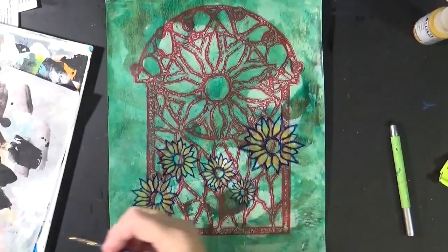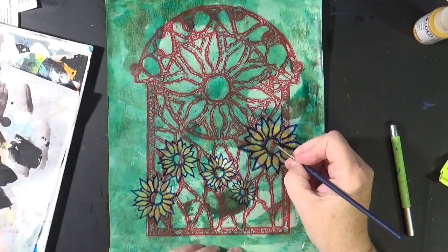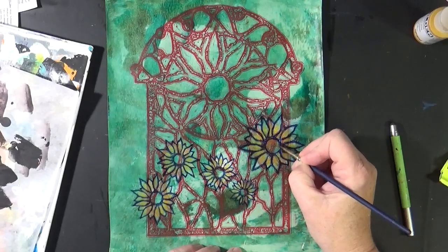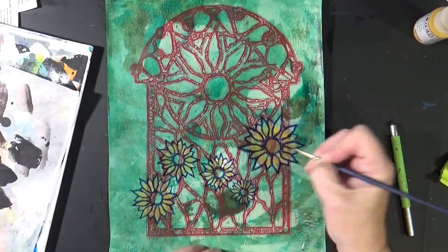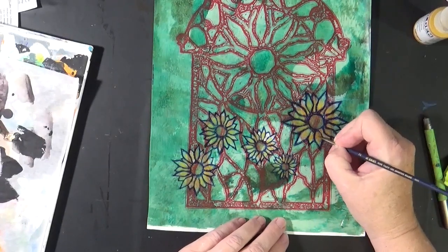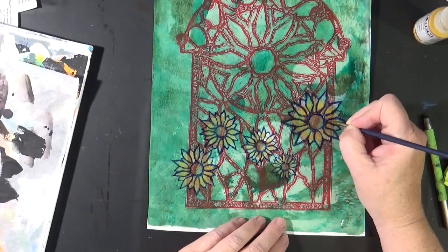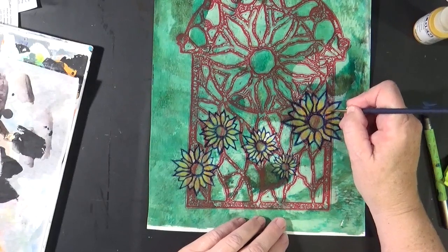I think we'll do one more thing. I took a little bit of burnt sienna, and I've thinned it down. I'm just going to wash a little bit of burnt sienna into the centers of these. I thought I might put just a little bit of burnt sienna down here at the bottoms of these petals as well. Again, it's going to be very, very subtle.